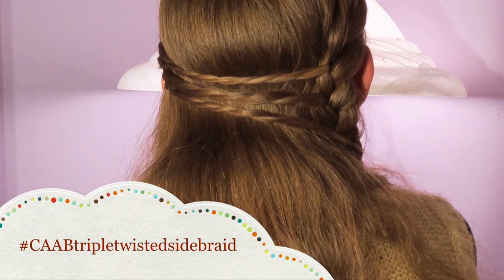Hello, all my lovely subscribers! It's me, Olivia, from Cute as a Bow, and today's tutorial is the triple twisted side braid.